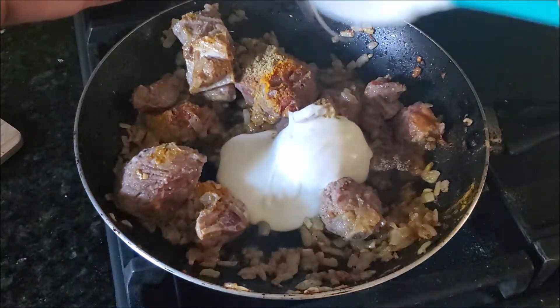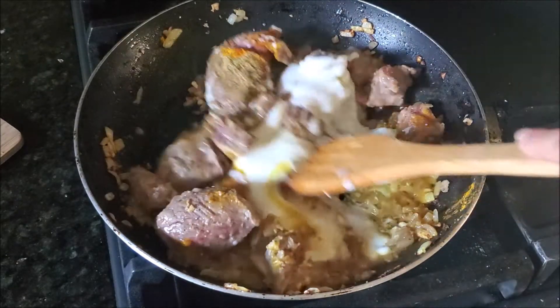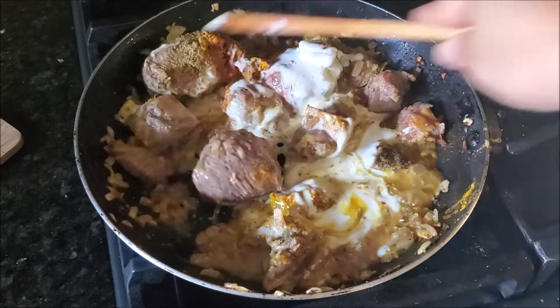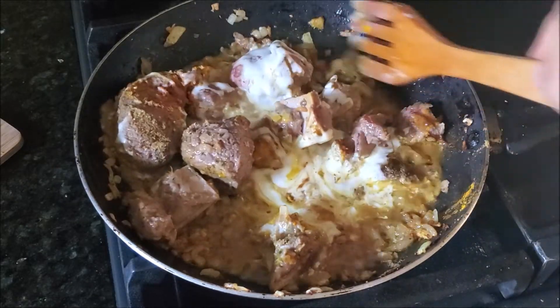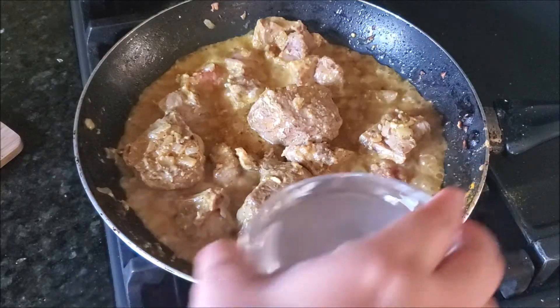Usually one of the very famous variations for this recipe is that they add the yogurt on top — I'll do that as well. But I save about two to three tablespoons, and the rest of the yogurt goes into the gravy. Cook until the yogurt is cooked through and the oil separates.